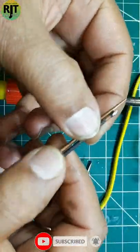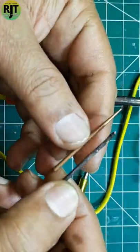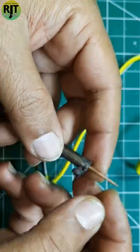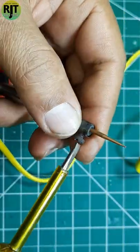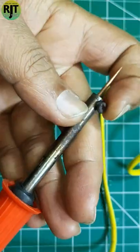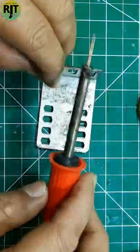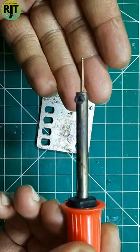This is the soldering iron. You can see that the soldering iron is good on its own. I will save the soldering iron. The soldering iron is balanced.